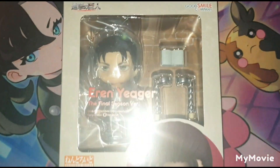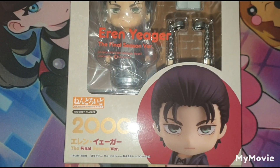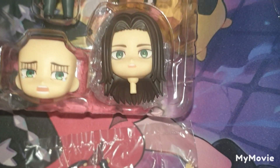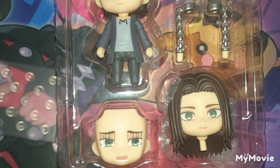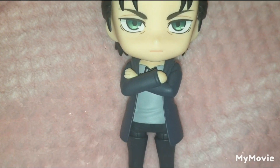Today we will be looking at Eren the Final Season version Nendroid. This is what he looks like in his box, and here is a better look at what he looks like in the packaging without all the plastic wrapping, so you can see all his accessories and extra parts. This is basically how I posed him, mostly because of a lack of options, which is a little bit disappointing.